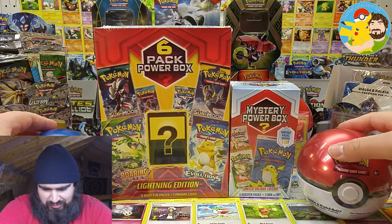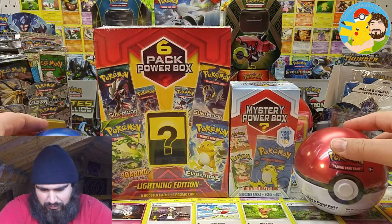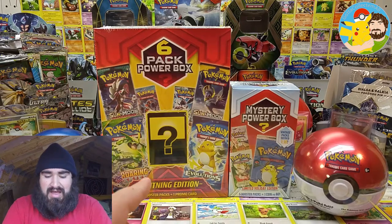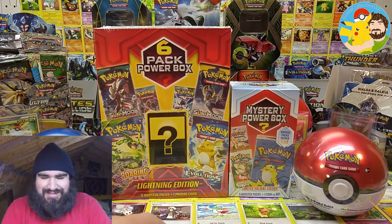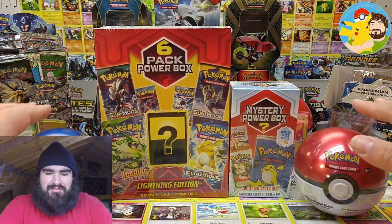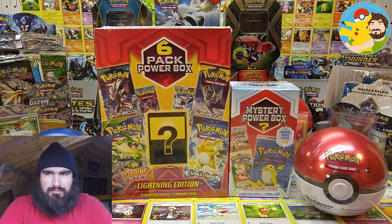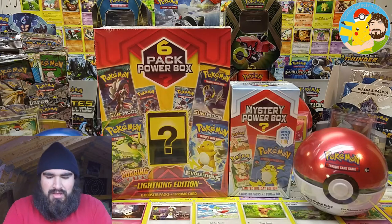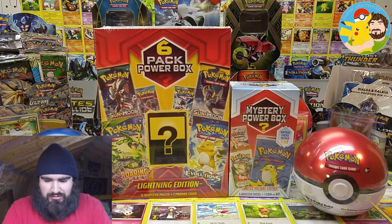I want to get a nice little shot of everything all together at once before we crack into them. There we go, very nice. So yeah, got a total of... five, ten, six — oh my goodness, that's six plus six, that's twelve. Jeez, I'm bad at math. Okay, we're just going to go ahead and crack into everything one at a time.